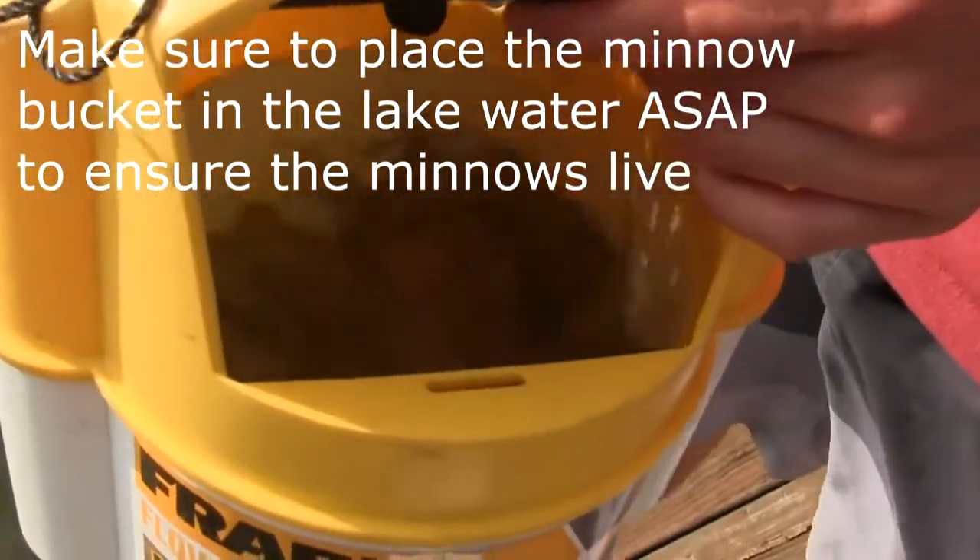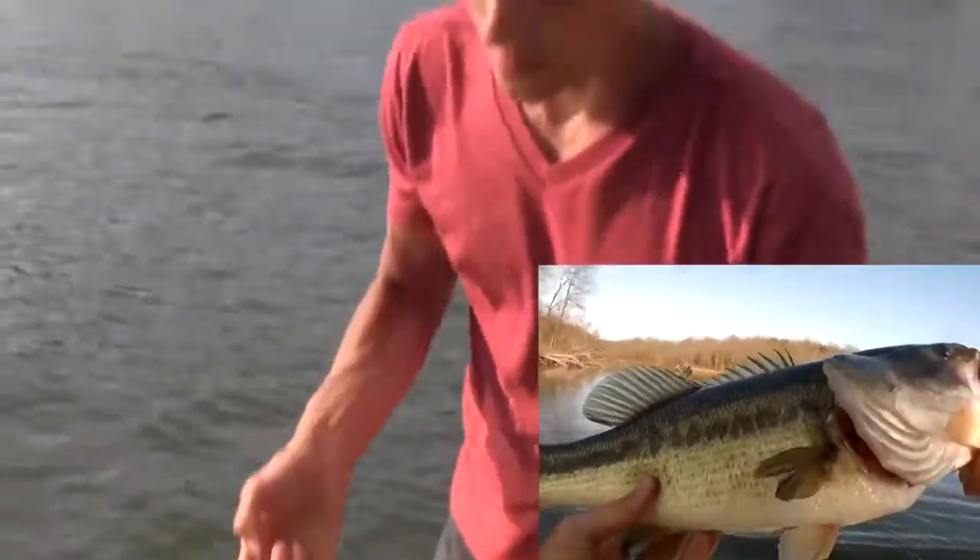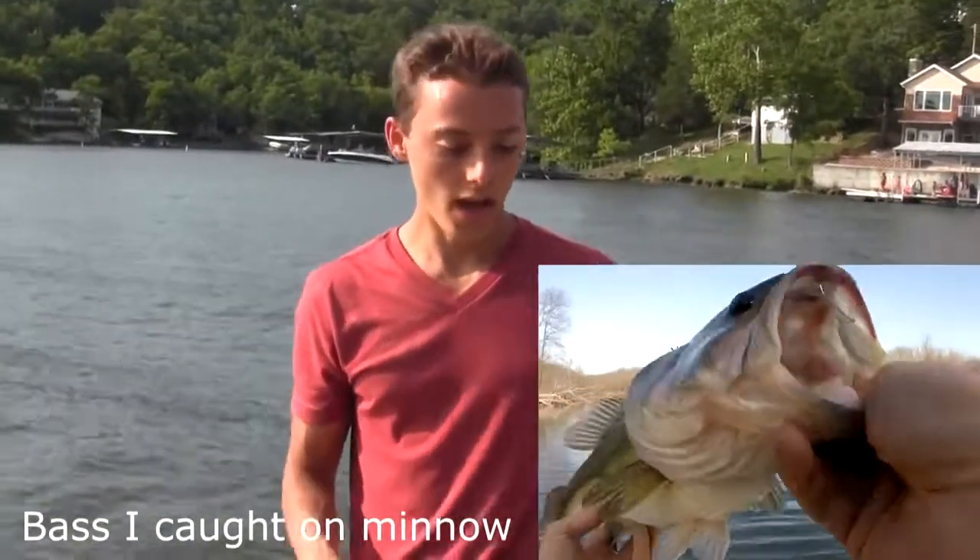Here's a bunch of minnows — I got a couple dozen. I usually like to switch up the sizes, so I'll get a dozen medium and a dozen large. The minnows are great for bass and crappie, and the worms are great for bluegill and catfish.